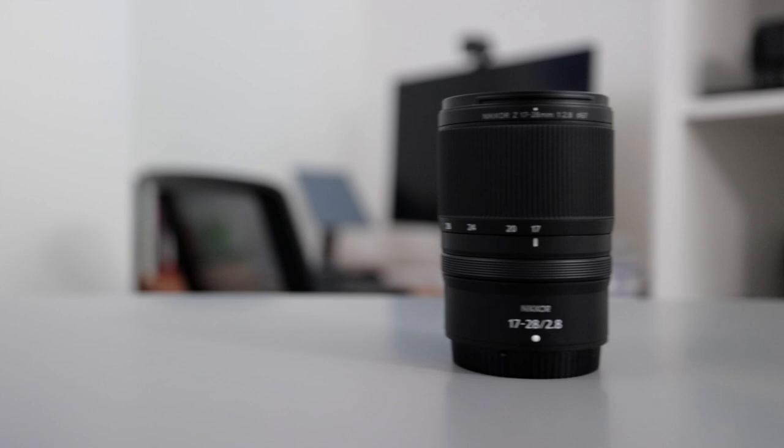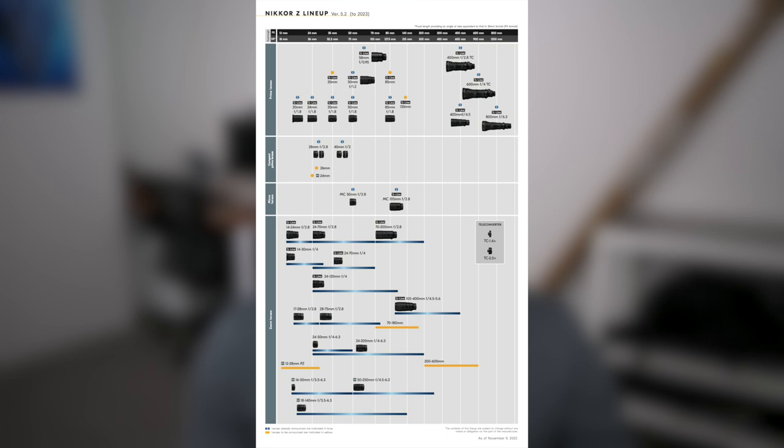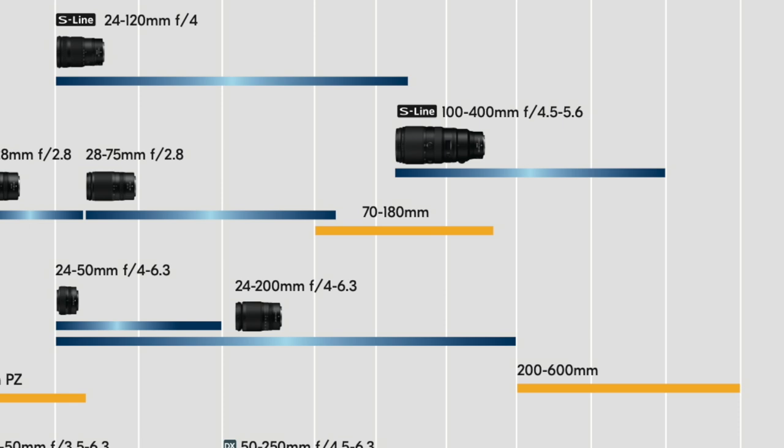We've seen Nikon come out with budget f/2.8 lenses, which was simply unheard of even a decade ago — lenses like the 17-28 f/2.8 and the 28-75 f/2.8. On the Nikon roadmap there's also a 70-180 f/2.8. I know some consider these Tamron rebadges, but they still carry the Nikon moniker and are on the Z roadmap. I'm incredibly excited for that lens because of the budget price point and versatility it will offer.